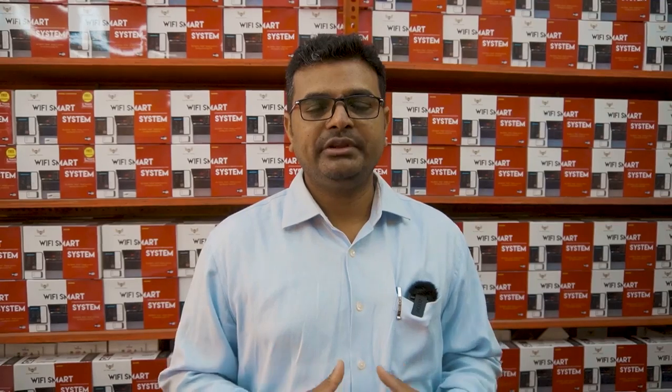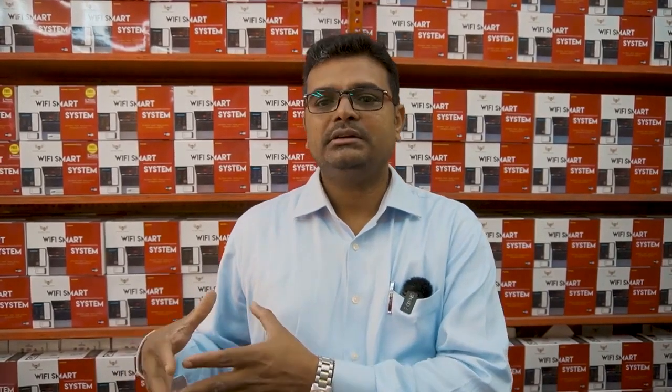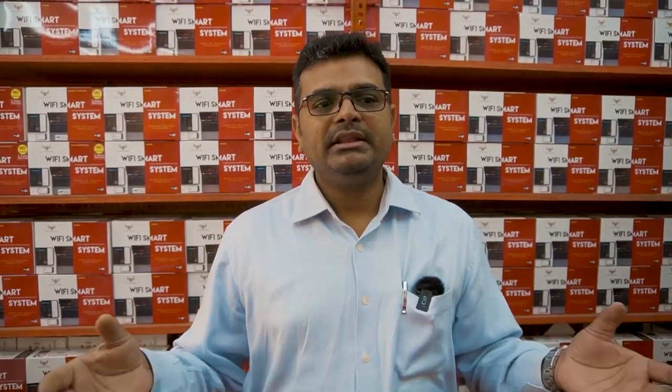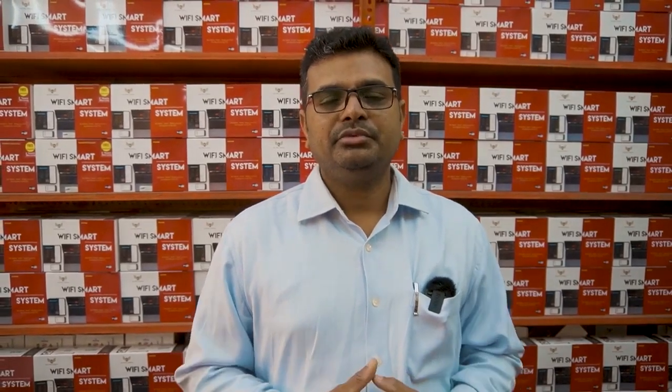Thank you for watching this video. Please share this video with your friends and anyone interested in the automation field. Many people searching for reliable home automation products in the market are still unable to find good systems — you can approach us, and we are here to help.